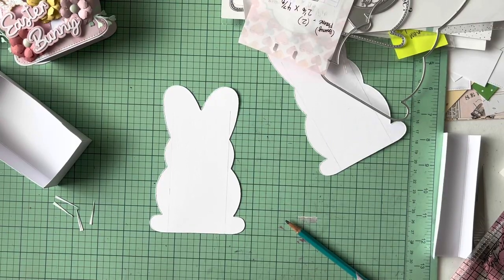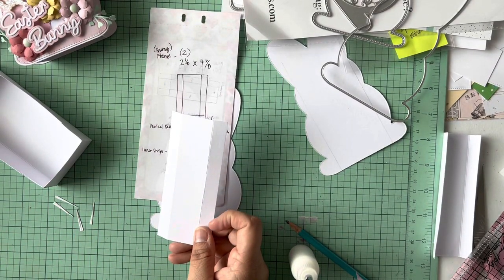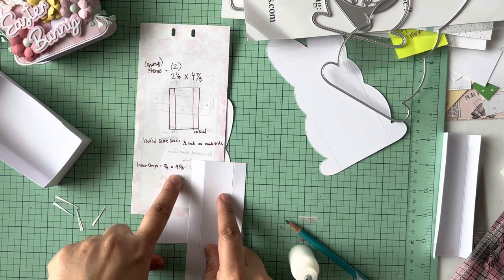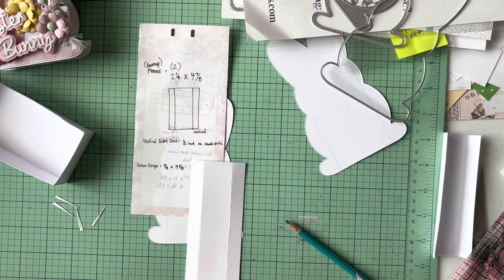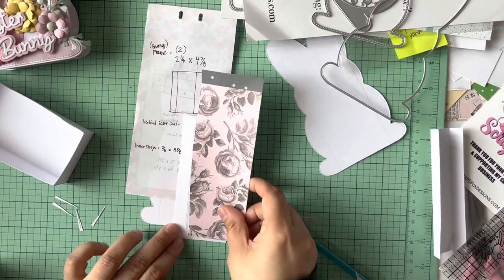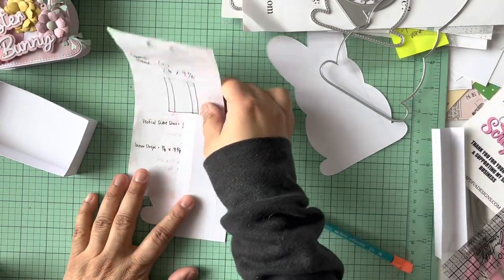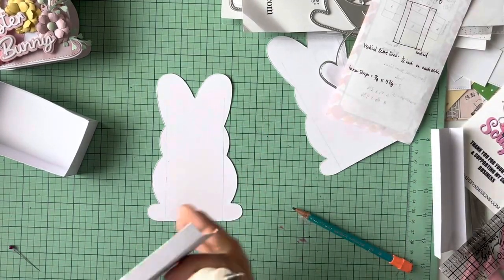Now it's time to glue. I probably didn't tell you guys the measurements for these, so for this one you're gonna do two and one-eighths by four and seven-eighths — I'll write it in the description box. If you want to do some stitching to add the inner piece layer you could do that, and those pieces are going to be seven-eighths by four and five-eighths — that's what's going to fit in here. You could also do what I did the first time and just line the paper up by eye. But since I'm doing a tutorial I'm giving you measurements, and I'll write them in the description box.